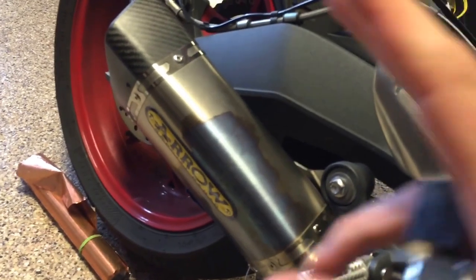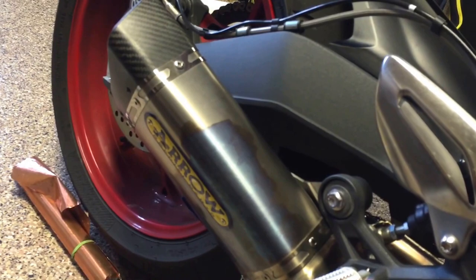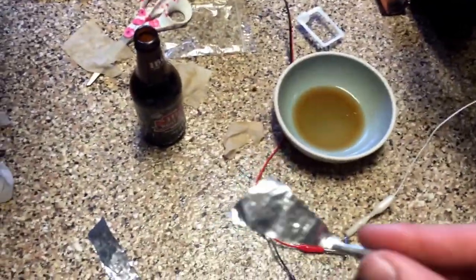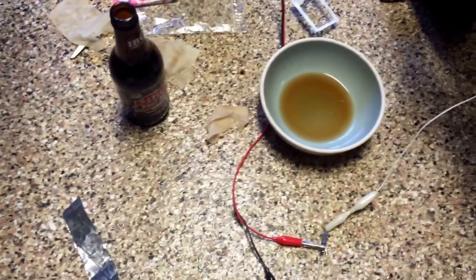I've cleaned off the exhaust and begun the process of anodization. What you need for anodization is some sort of foil — whether that's copper or aluminum foil; here I have some copper foil. You need some paper towels, some soda that's not diet — you want the sugar in the soda, that is part of the process.